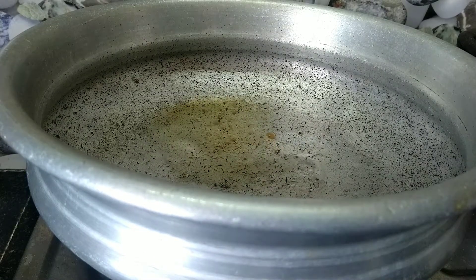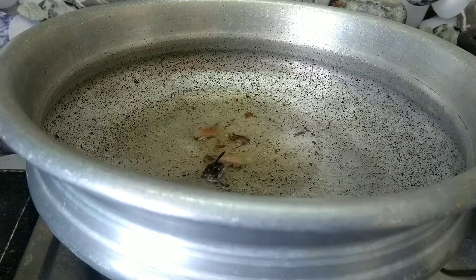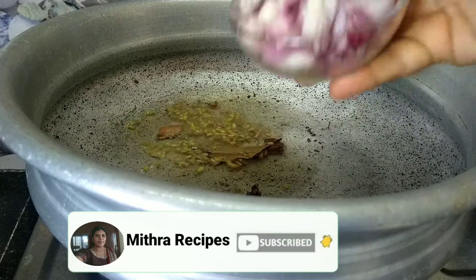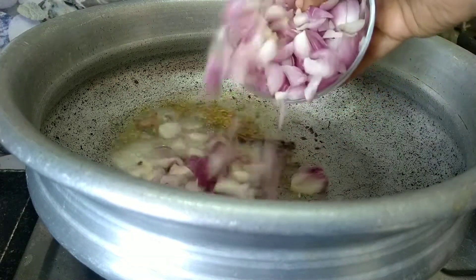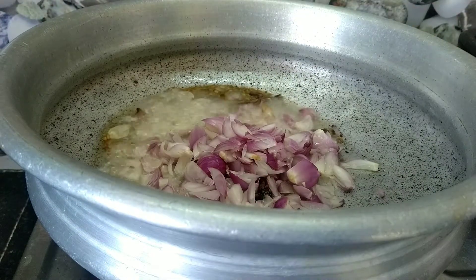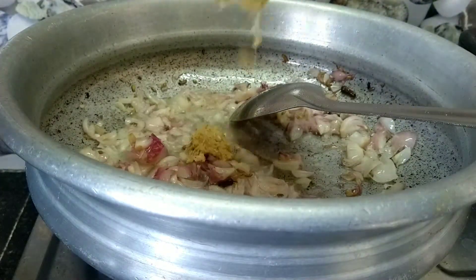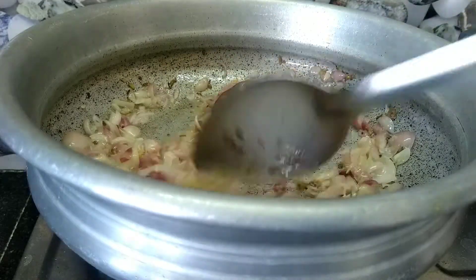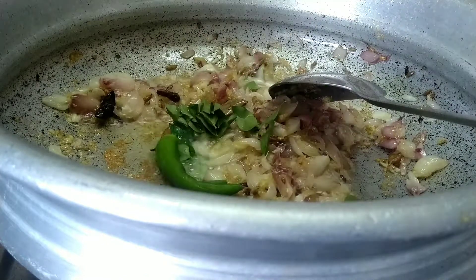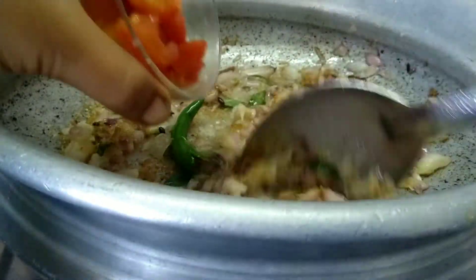Add 1 tablespoon of oil, add oil, add onion. Add 1 cup chopped spinach. Add spinach paste, then add the tomato paste.